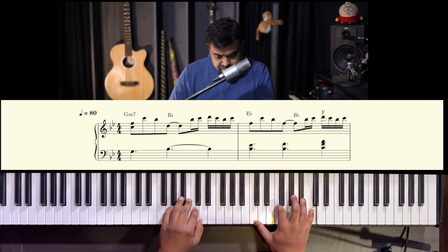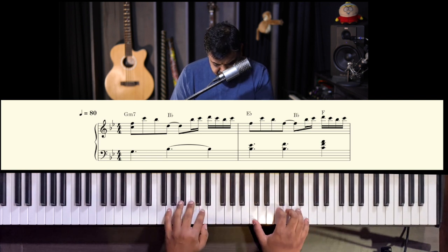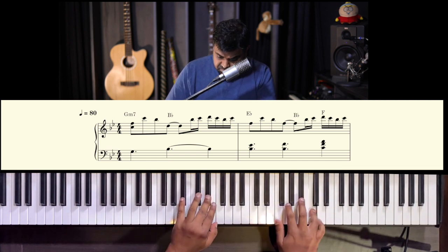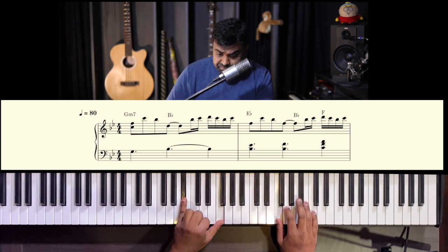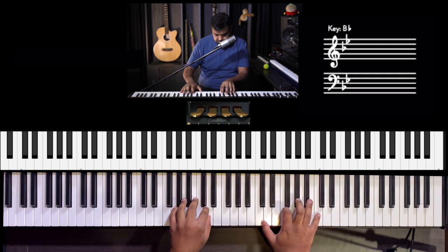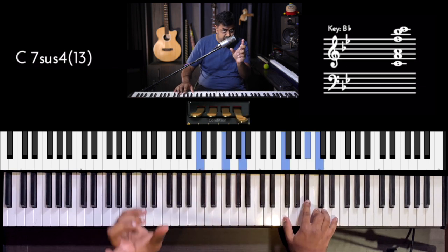So C with F, with G in the bass. E flat with B flat in the bass, then B flat fifth, then the triad C, F, A. That completes line one. Let's play the whole intro — that was just line one, actually.